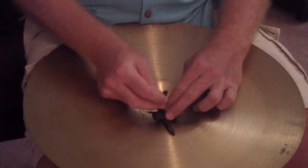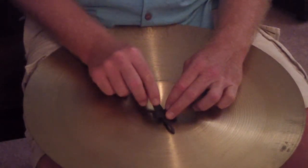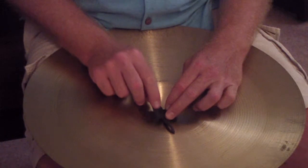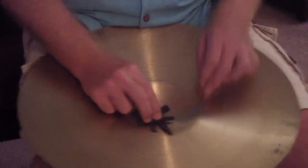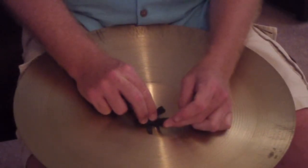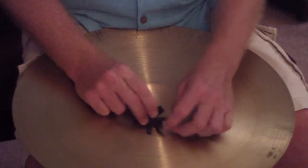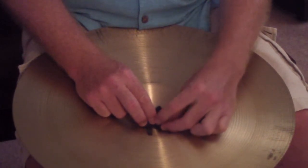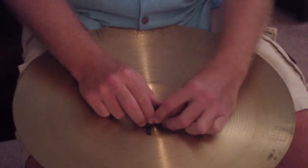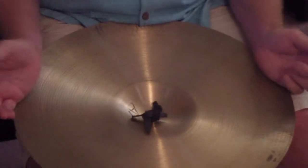Take one of the remaining straps and fold it over the top of the strap closest and through the loop. Hold everything still with your fingers. Take the other loose strap now and fold that over the end of the folded strap and put that through the other loop. Now you have a square.